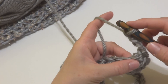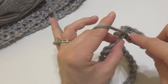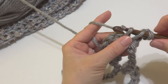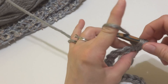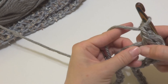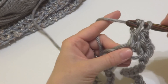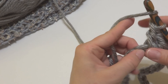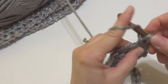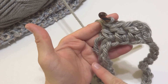In the next chain, to make a double crochet, wrap the yarn around the hook, insert the hook into the chain — also incorporating that tail — bring up a loop, wrap yarn around the hook, bring it through the first two loops, wrap yarn around the hook, bring it through the last two loops. That's the double crochet. We're going to work a double crochet in each one of these chains all the way around the cowl.